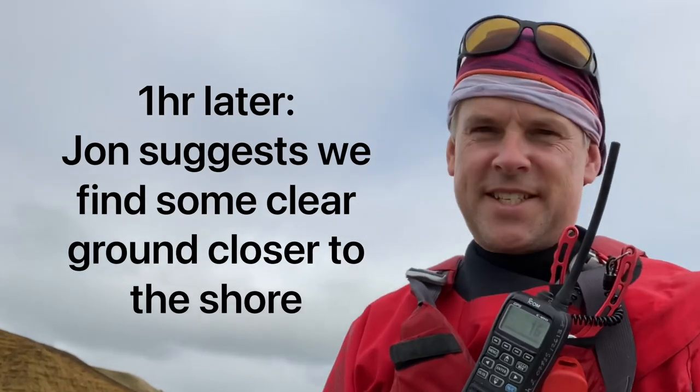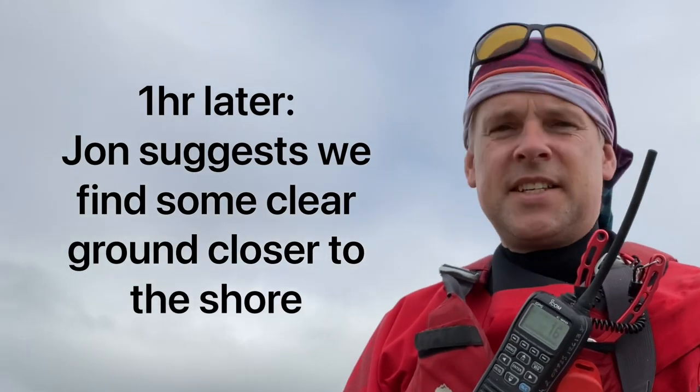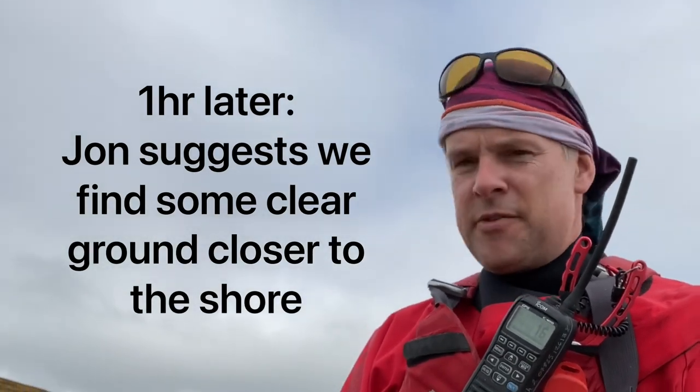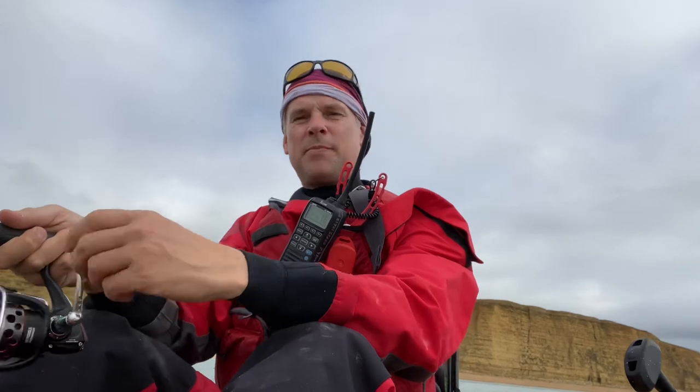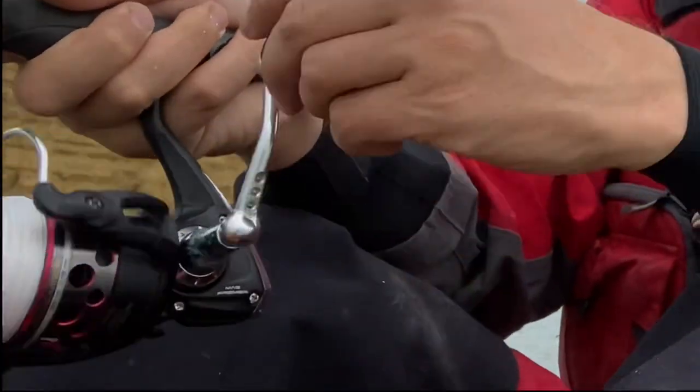All I've had is that wrasse and it's now slack tide over low. When it's slack water like this and there's almost no movement whatsoever, I just like to paddle just to keep the baits moving and cover ground.